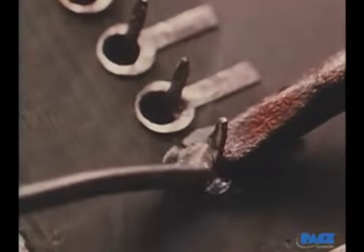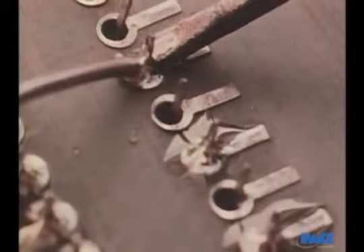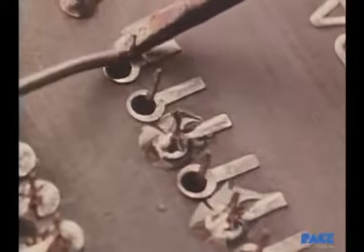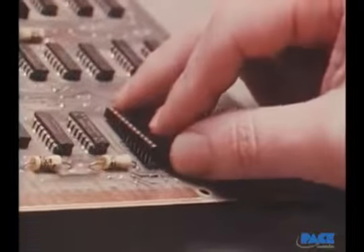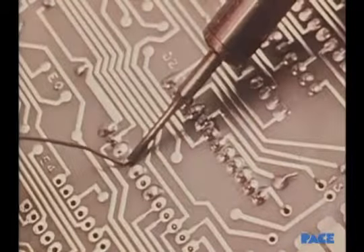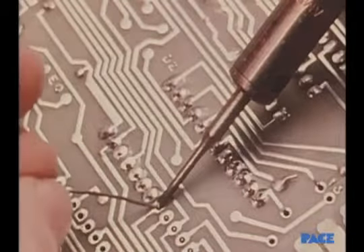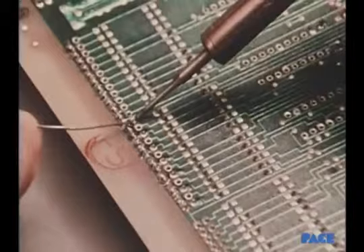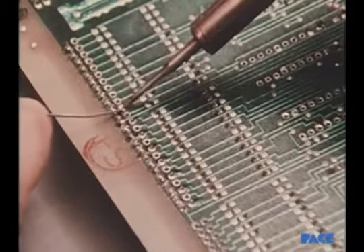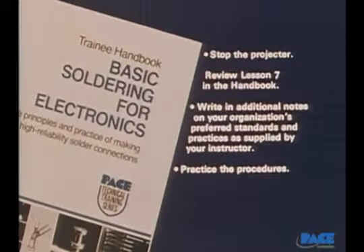When soldering integrated circuits, time is your most critical factor. They're very easily damaged by too much heat, and it's the kind of damage you won't be able to see. The only assurance you'll have of a high reliability joint is the fact that it was made within two seconds.